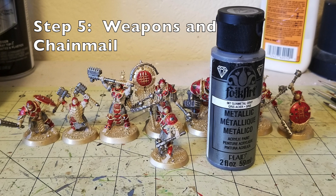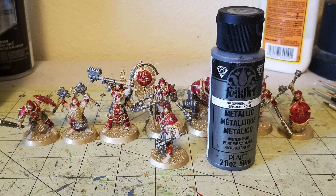Step five is picking out the details for the chainmail and weapons. I used Fulkart's Gunmetal Gray — a beautiful dark metallic gray color that looks like gunmetal. I like Fulkart's metallic paints because you get two fluid ounces per tube for only about 75 cents. I picked out all the weapons and all the chainmail exactly with this gunmetal gray. For whatever metallic pieces need to be silver, give it two thin coats, since one coat might let the gold show through underneath.